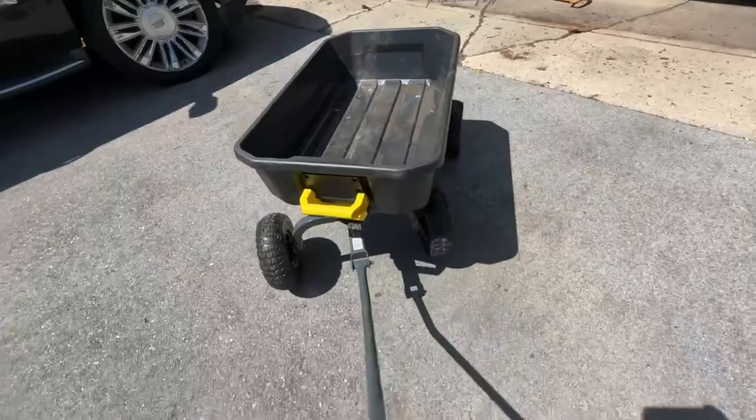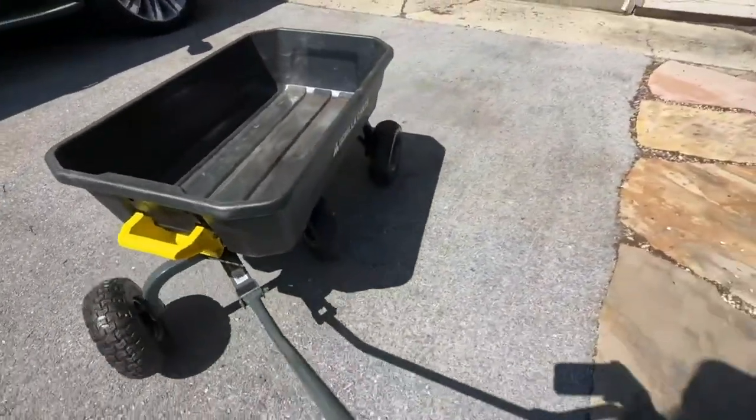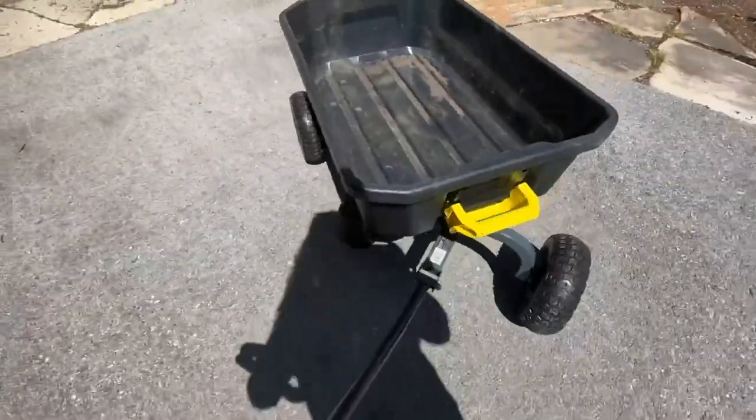What I love about it the most is when you turn — as you can see right now — it turns really, really well. It's very agile and it's very lightweight.